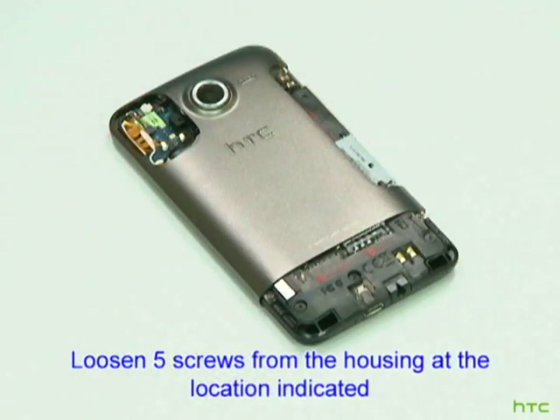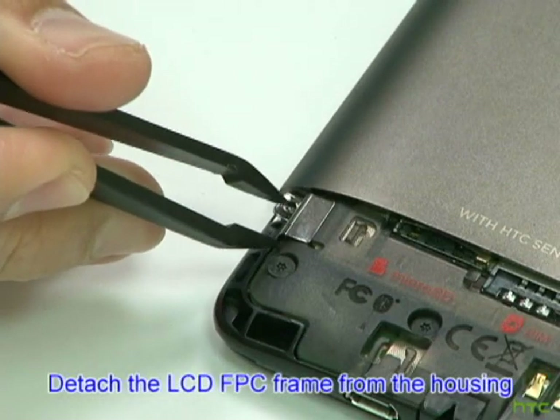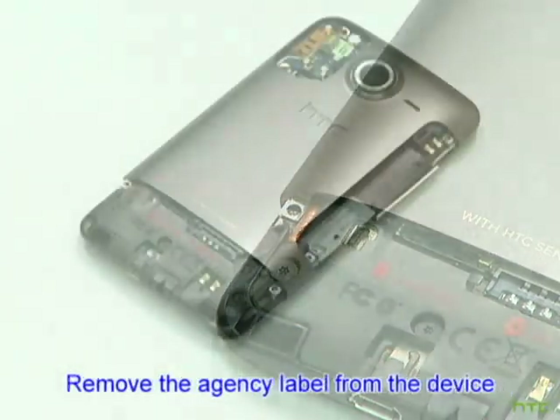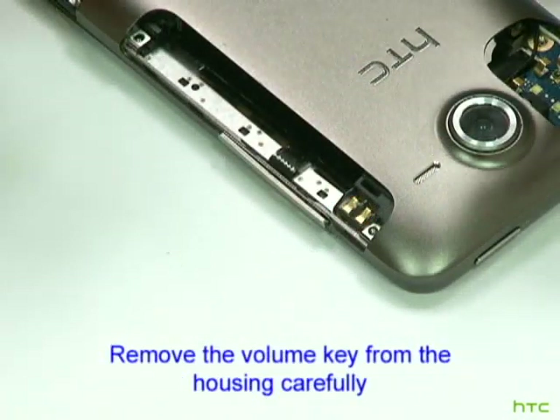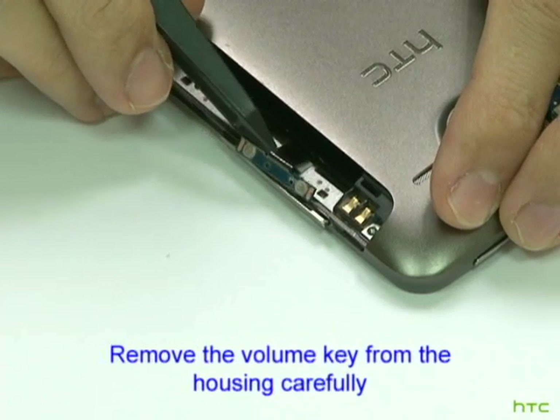Loosen five screws from the housing at the location indicated. Detach the LCD-FPC frame from the housing. Remove the agency label from the device. Remove the volume key from the housing carefully.